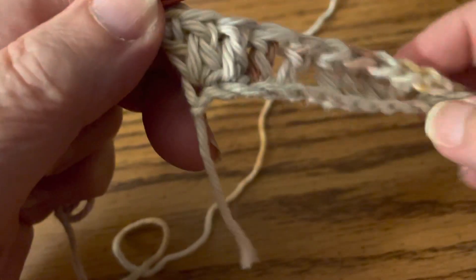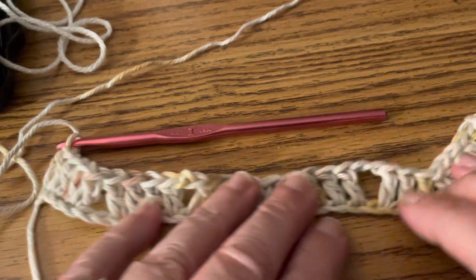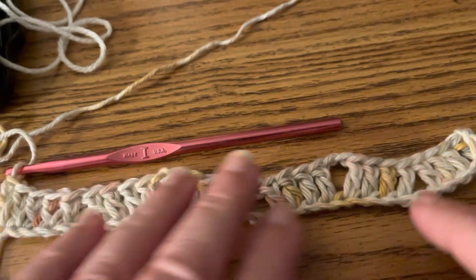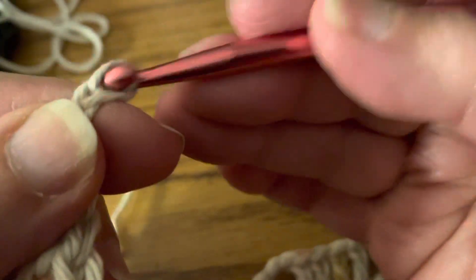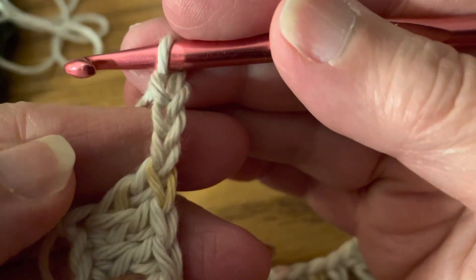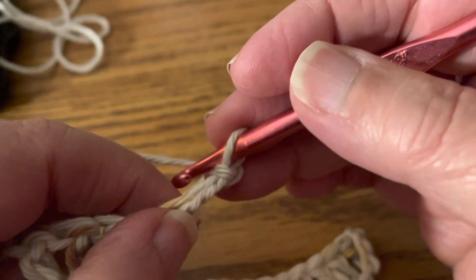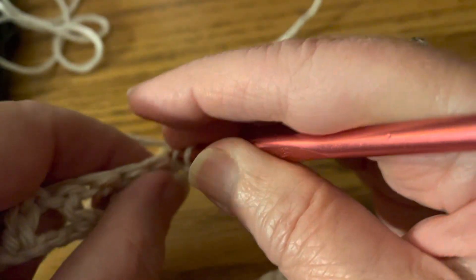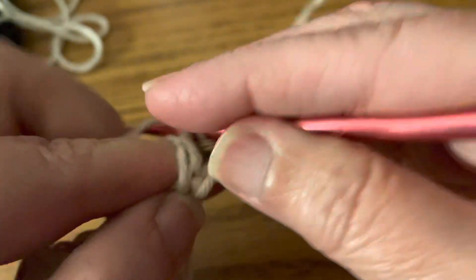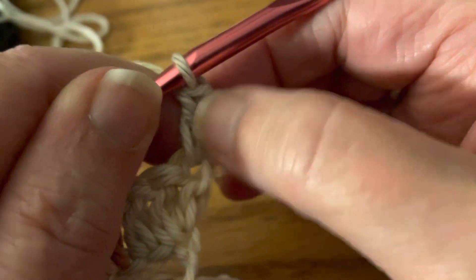I think we're up to part seven. I want to show you something — here are your peaks and your valleys; you're going to start seeing them. Now you're going to chain three: one, two, three. Turn your work. In part eight, you're going to double crochet in that first stitch — that chain three counts as a double crochet, so this is your second double crochet.